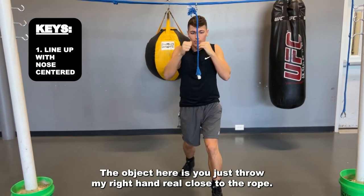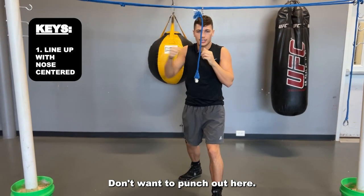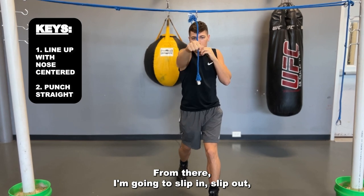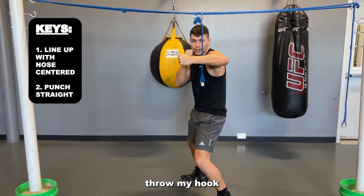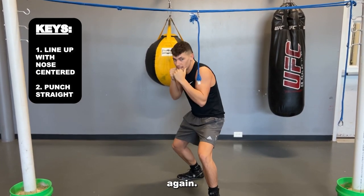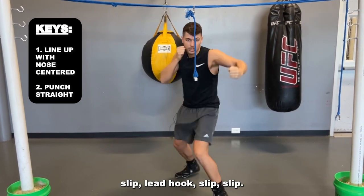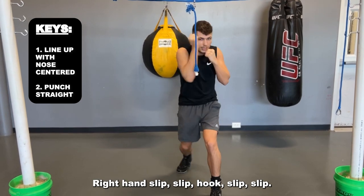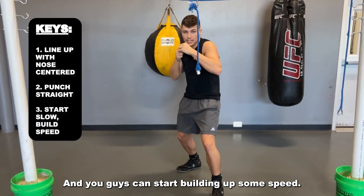The object here is you throw your right hand real close to the rope — don't want to touch the rope. Don't punch out wide; I'm trying to punch straight in front of my face. From there I'm going to slip in, slip out, throw my hook. From there slip back again: straight, slip slip, lead hook, slip slip, right hand, slip slip, hook, slip slip right. Then you can start building up some speed.